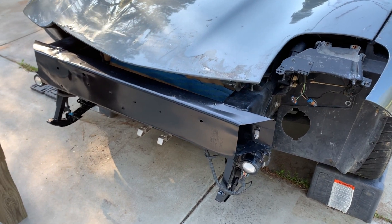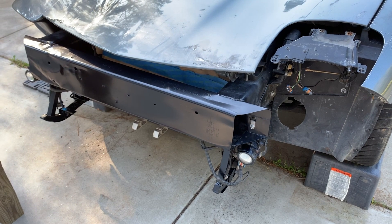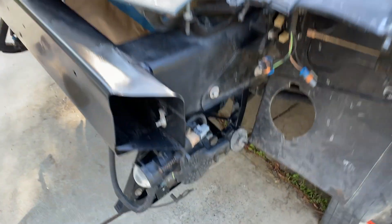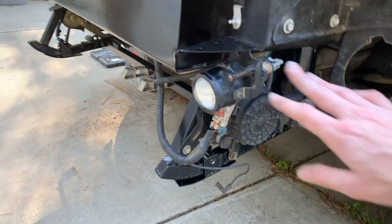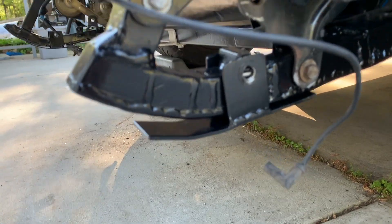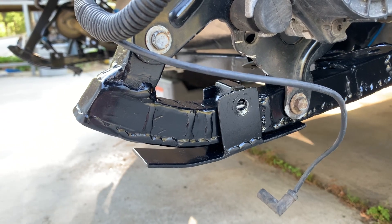I started jumping in and doing stuff before I realized I didn't do an intro, so I'm putting stuff back together now slowly but surely. I took this back out so I can put a washer on it.